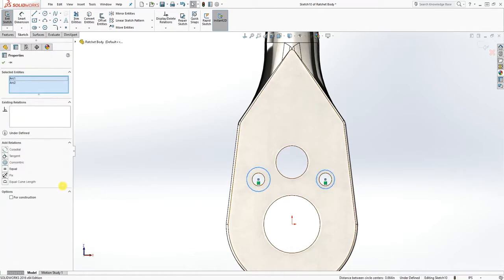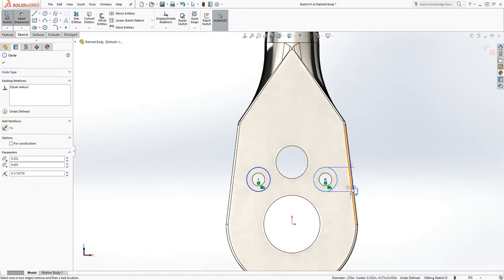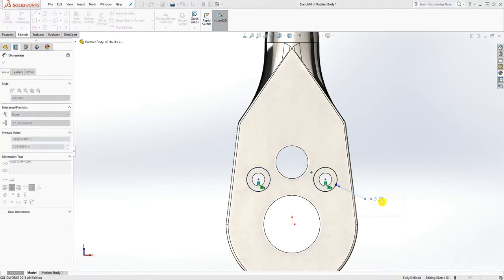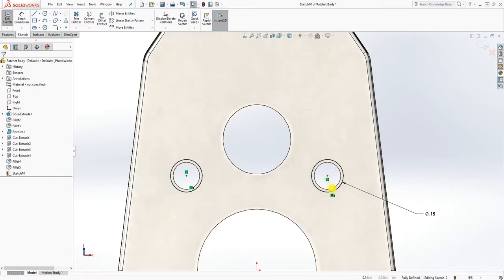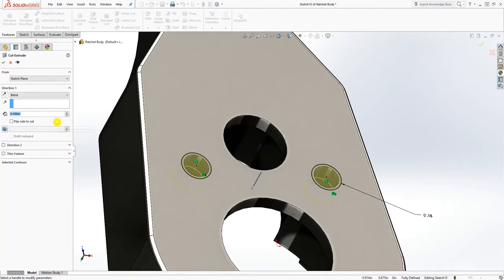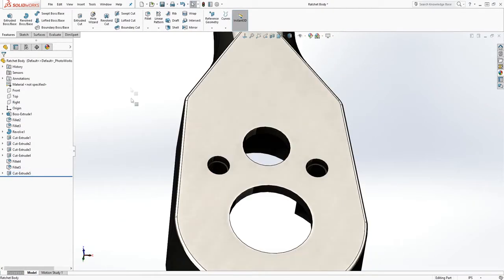Make sure the circle is on the center point of that circle already, make them equal to each other. The dimension of this circle will be 0.15, and that is fully defined.